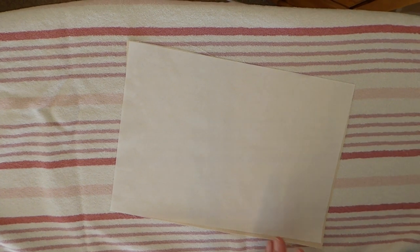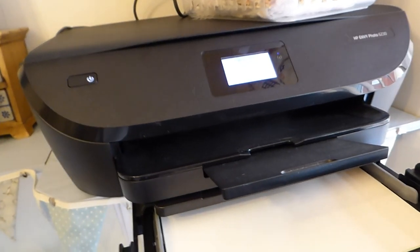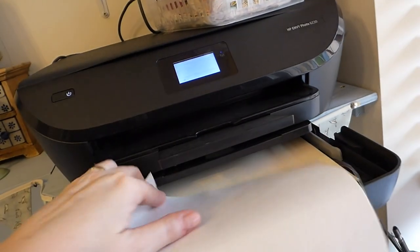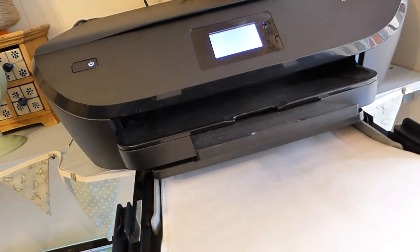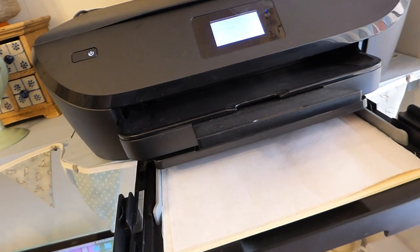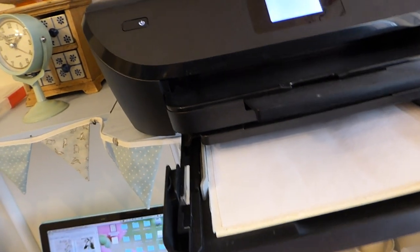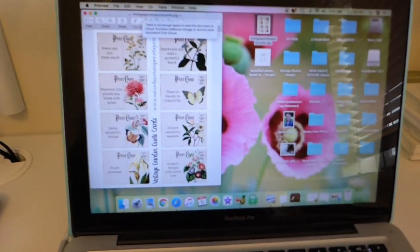Okay, this is my printer. I've got some cardstock down there just because I think if the fabric is on its own it might not feed through. Place your fabric however your machine feeds it — for me I've got to put it in with the fabric facing down because it comes out this way. However you need to feed it in your machine, make sure you're aware of that, then close it and just print as normal. Here is the image I'm going to be printing.